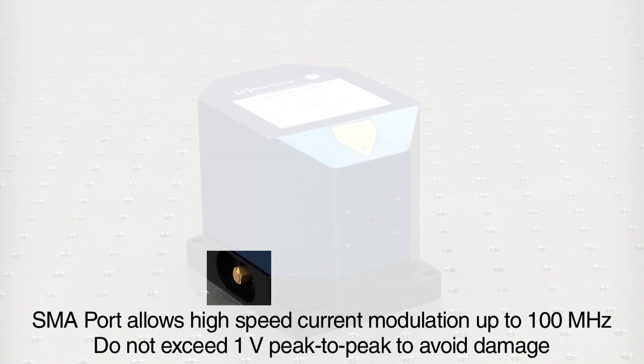Just be careful not to exceed 1 volt peak to peak to protect the diode from damage. And there you go, very simple. Give us a call and ask for someone in the awesome New Focus tech team to get more information.